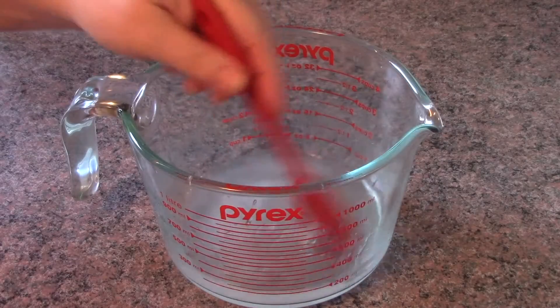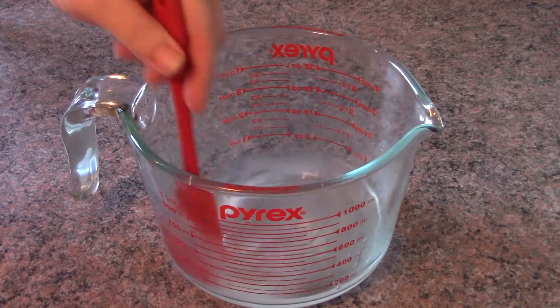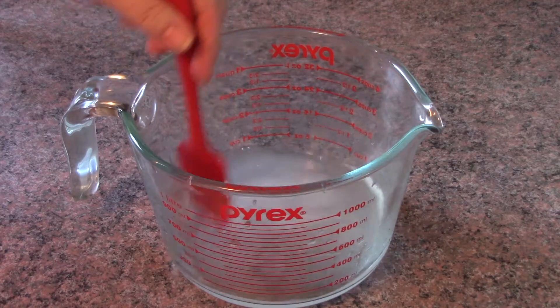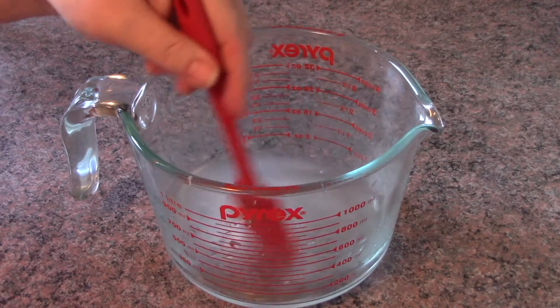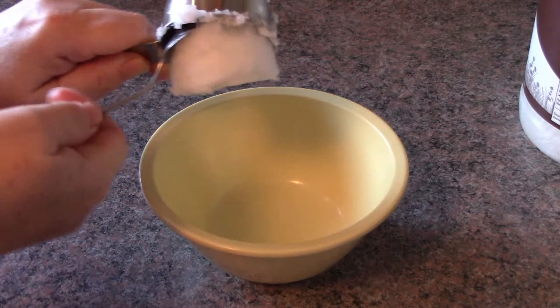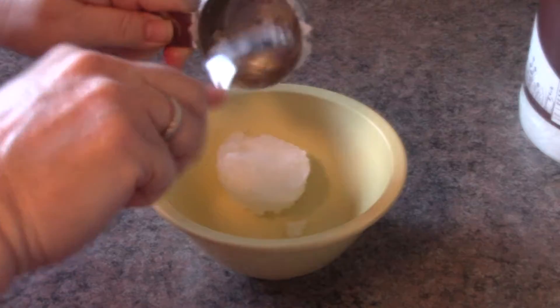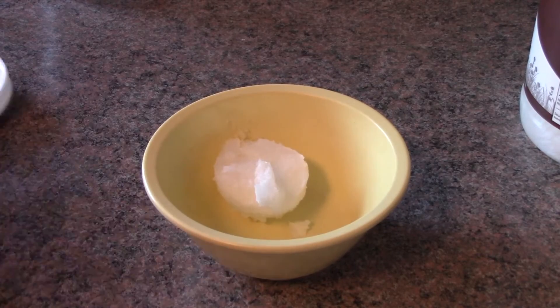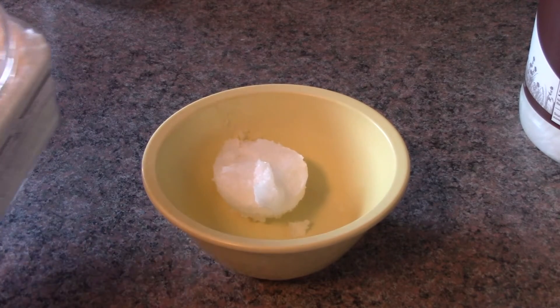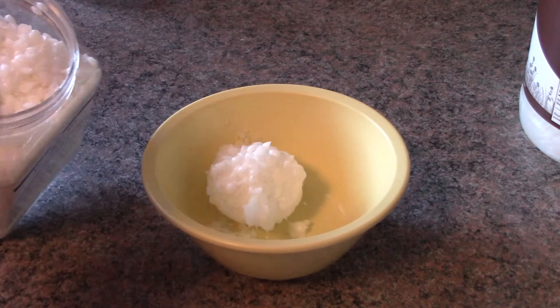It's going to take a good five minutes of continuous stirring before these magnesium flakes are dissolved in the warm hot water. In a separate bowl, you're going to add your quarter cup of coconut oil, two tablespoons of emulsifying wax — I'll put a link in the description below where I get it.